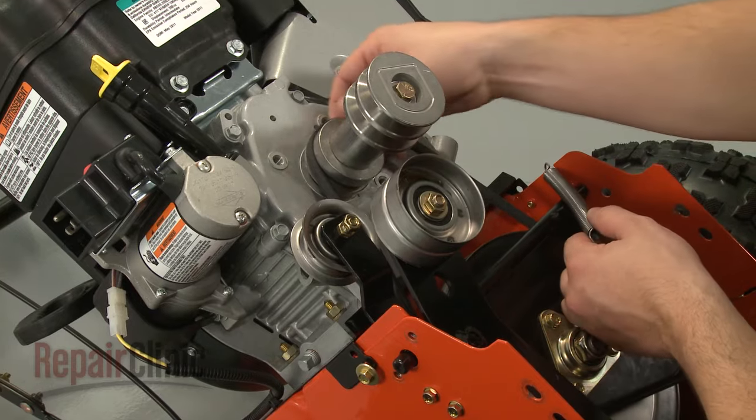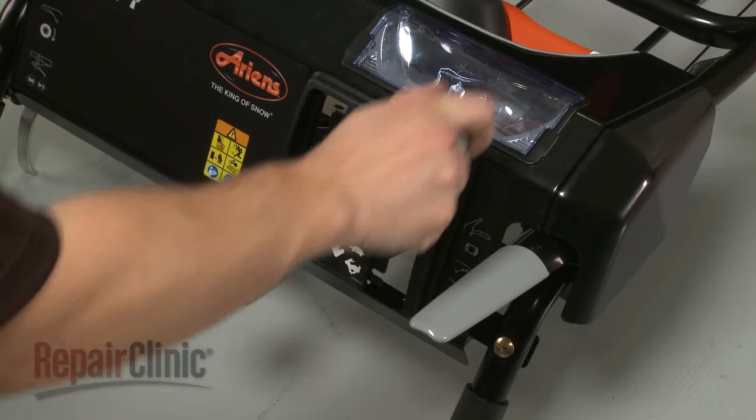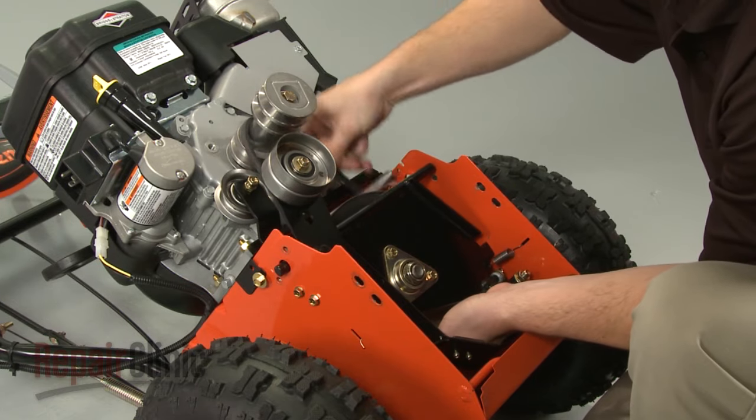Remove the old ground drive belt from the drive shaft if still intact. Set the speed control lever to full throttle to release the old belt if applicable.